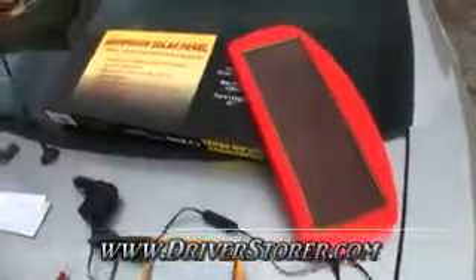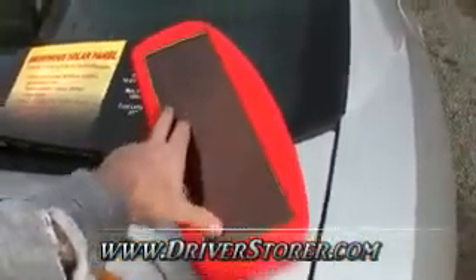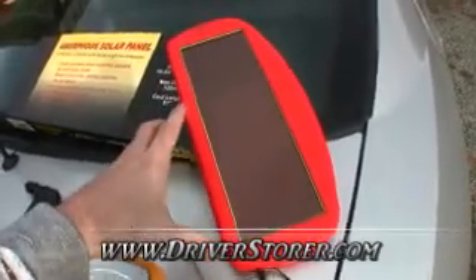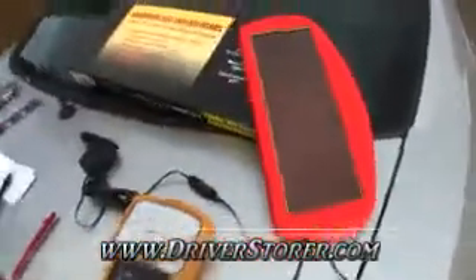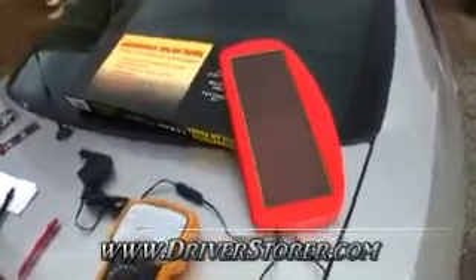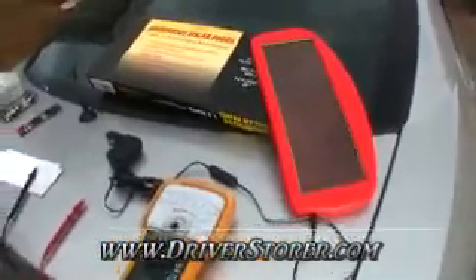We'll check back some day when it's nice and bright out. We'll be putting this into a battery box — this will be trickle charging a battery, and then we'll have a little power inverter running off that battery. So we'll have a little weatherproof box and be able to take that out to the woods or wherever and use it for alternating current. Make sure you hit subscribe and check back for more videos.